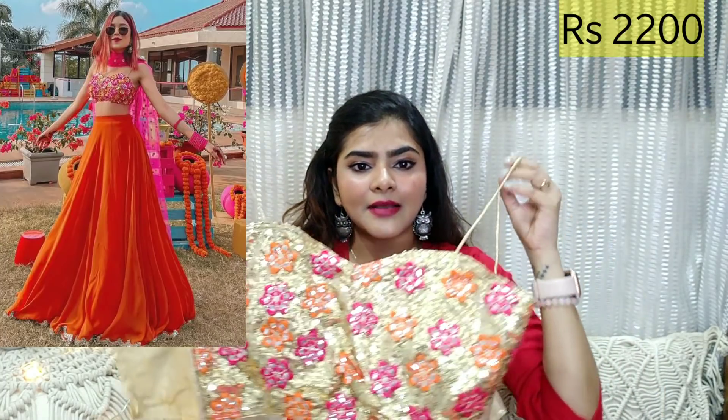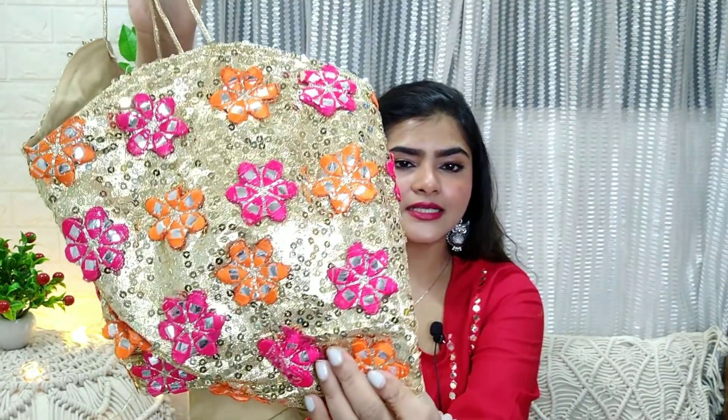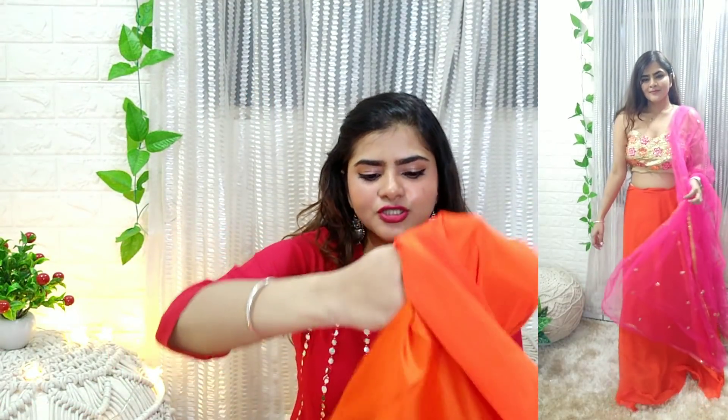After that, I have taken this lehenga. This is a day-time lehenga and it is very beautiful. You can see the choli — you will get the combination of golden, magenta and orange color. You can stitch it in any way. Behind, you will get a golden shimmery material. The lehenga itself is a bright, very plain orange color — it is very good and bright for summer time.